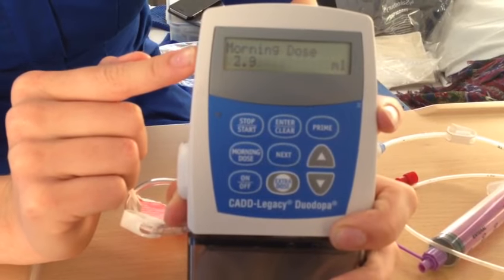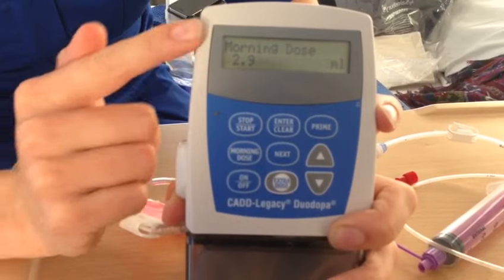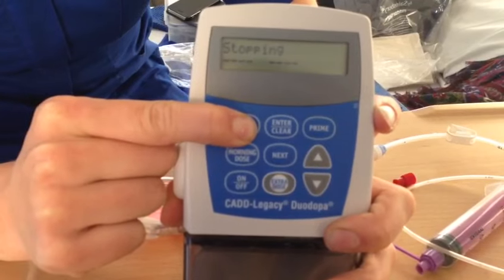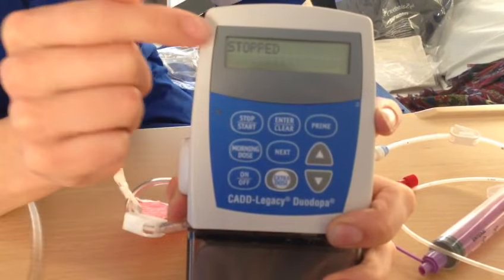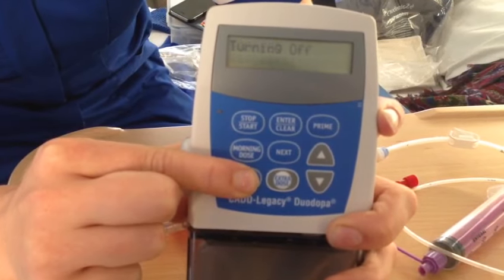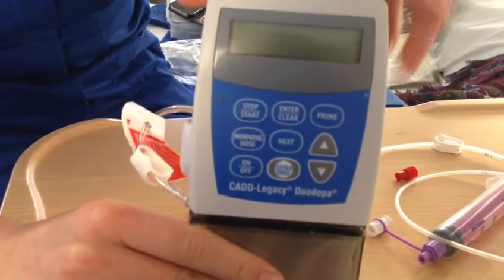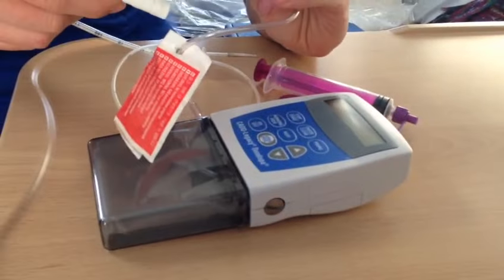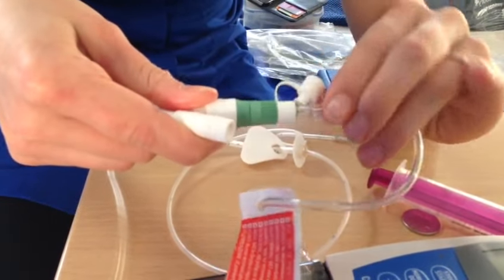When this is finished and counts down to zero, it will go back to saying 'run' in the window. At the end of the day, you would stop the pump. When it says 'stopped' in the window, you can turn it off until there's nothing displayed in the window.